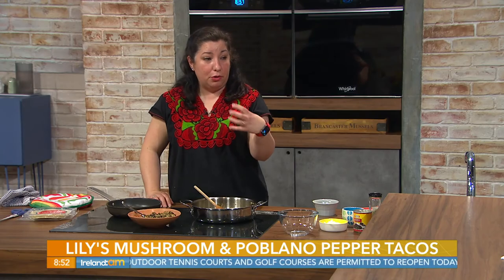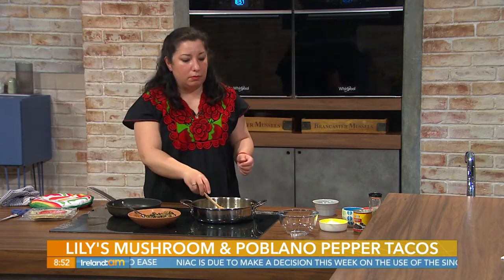Could you add meat to it? Totally, you could add shredded chicken or something. These would actually work really well with a skirt steak — just poach it in a little bit of onion and garlic, then slice it or grill it, and add the mushrooms as a topping with some refried beans on the side. You don't need avocados, but you can have guacamole if you want.